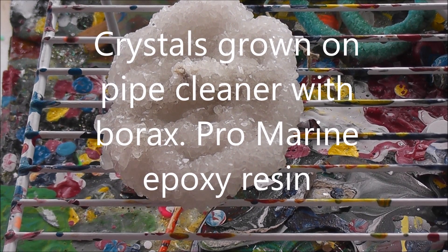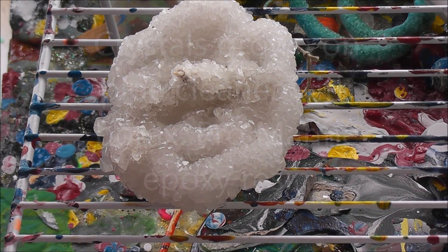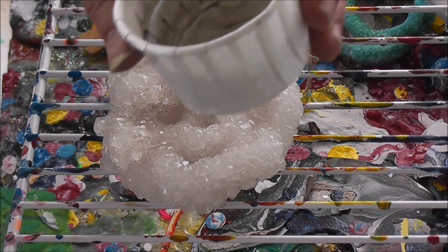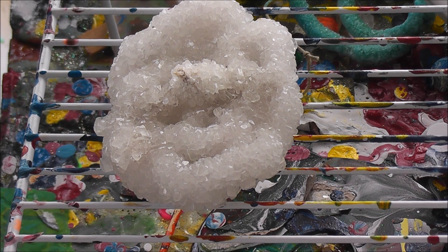Hi guys. I have the question I asked about resin and these borax crystals, so I'm going to go ahead and do this. I'm using marine resin — it mixes 50-50. I've already got both parts in a cup and I'm going to stir this really well.